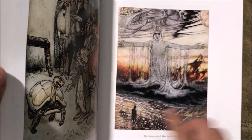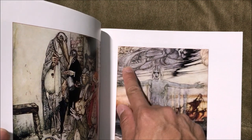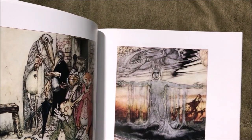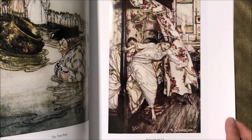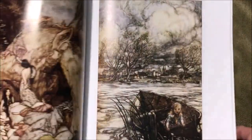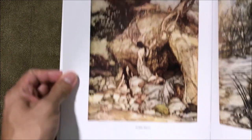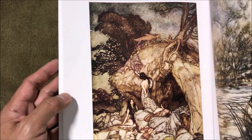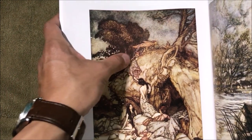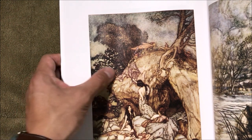Oh, she's like a giant — I see the little guy over here. And again, see the clouds are alive — like wind spirits or something. This one is titled 'Arthur Rackham's Book of Pictures.' And here were the mischievous goblins, gnomes, fairies, or whatever fae creatures stealing the clothes or something from the women.